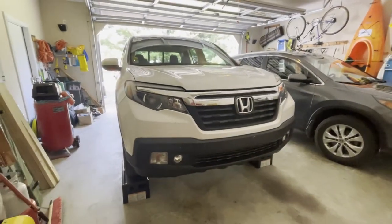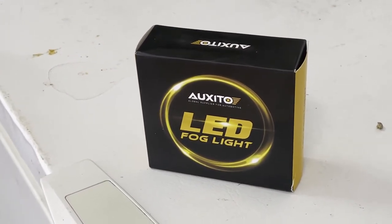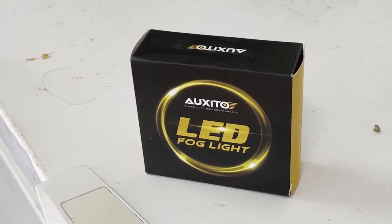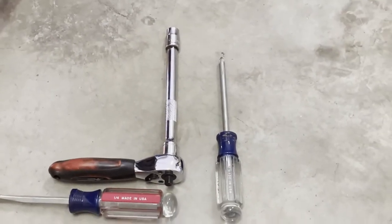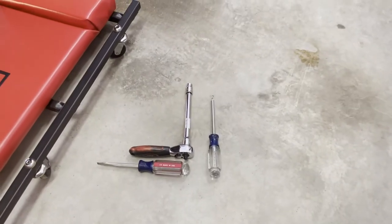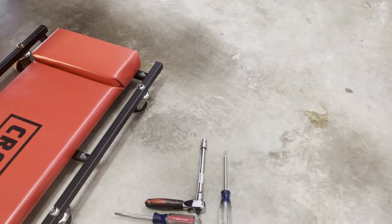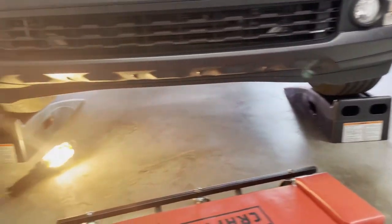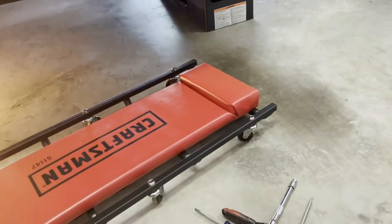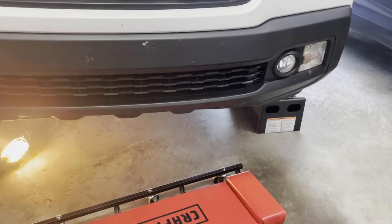For this install I'm using these particular LED fog lights, and I'll leave the Amazon link in the description below. As far as tools, you'll need a 10mm socket, a Phillips screwdriver, and a flathead screwdriver. To make it easier you'll want some ramps to get the car up off the ground, a light, and I'm going to use a skateboard to get up underneath there. Those are the things that will help make this job easier.